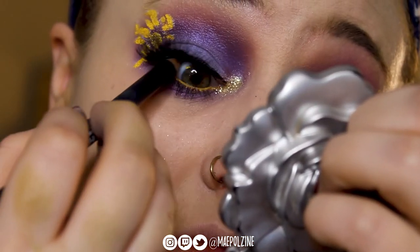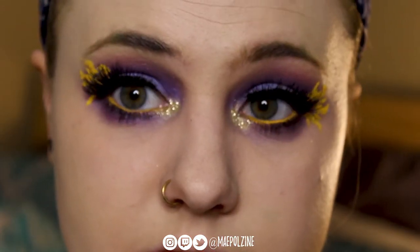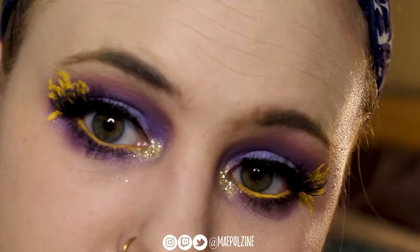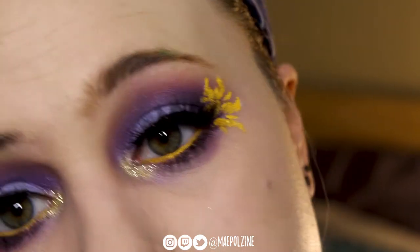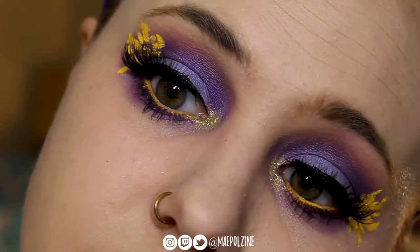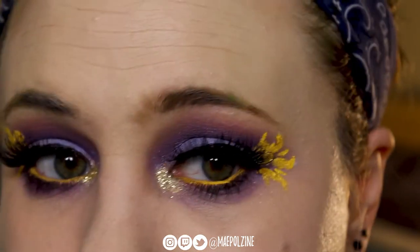I'm just adding a little black liner to the top lashes just to make it look cohesive and so you don't see any gappage. And there's the final look, inspired by the Corona flag from Tangled. I hope you guys all enjoyed. Here's the finished look — I've only done just the eyeshadow; I have not done my brows or any of the rest of my face.